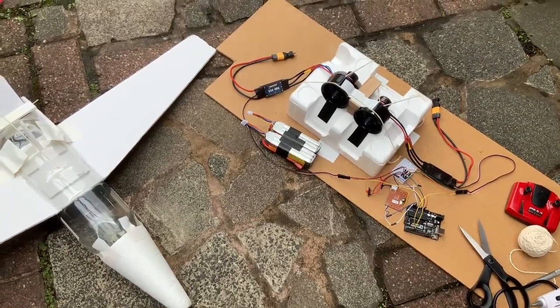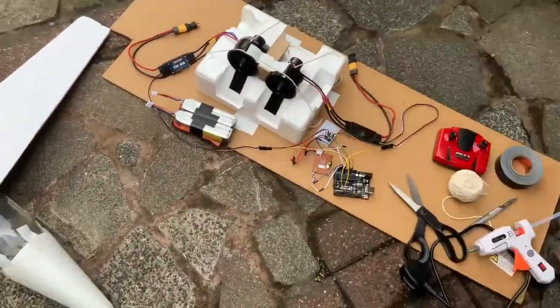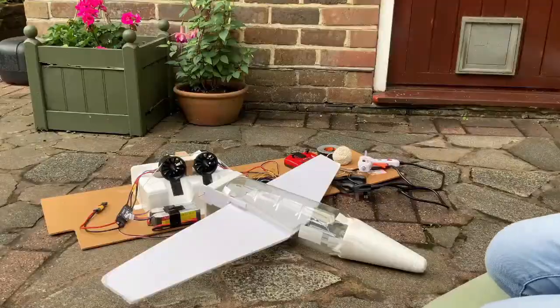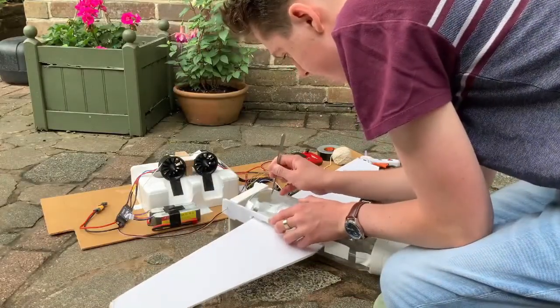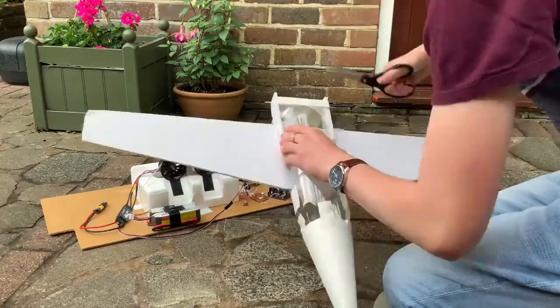Okay, so somehow I have to get this into this using nothing but this. This is going to be a very long montage, so I wouldn't blame you if you skip forward two minutes.